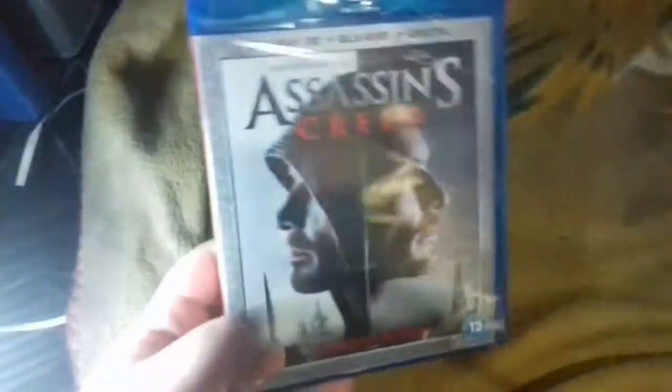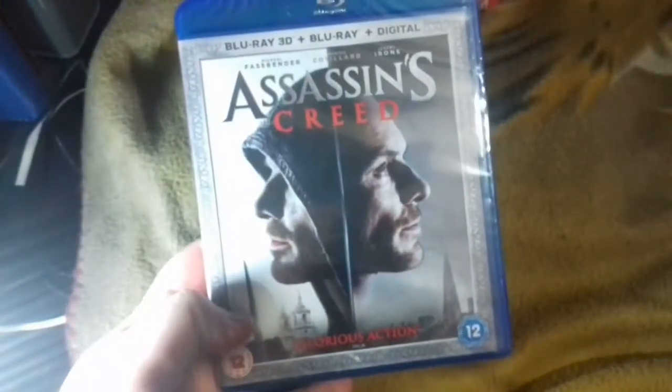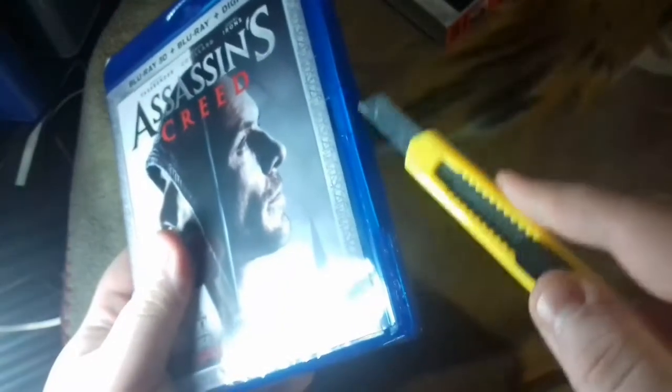So as you can see, take that off. The case is different, which is good. So let's just get into this.